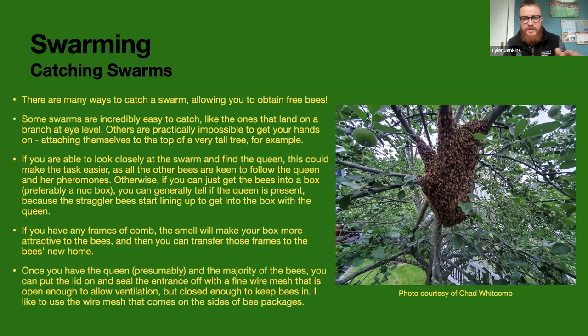You can tell if you have the queen because the rest of the stragglers will start marching in — you'll see the Nasonov glands being used to beckon the straggler bees into the hive. If I was going to do this, I'd probably use a nucleus box with the entrance sealed off with a mesh netting for ventilation. Once I got all the bees in, I'd put a lid on and maybe put a net around it if transporting to make sure bees can't fly around in your car. If you have frames of comb you could put in the box, they really are drawn to the smell of beeswax.